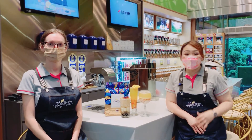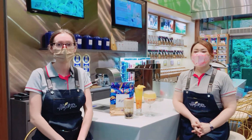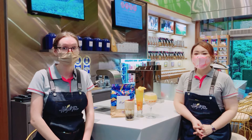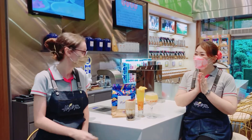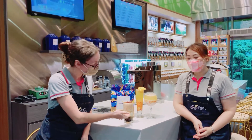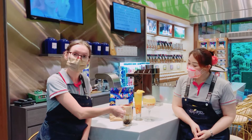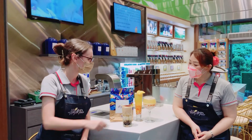Now, we invite Kelly to introduce some delicious drinks to everyone. Hello everyone, welcome. The first drink I will be introducing today is our Classic Assam Fresh Milk Tea. Here we have coffee jelly, some fresh milk tea with ice, and our Classic Assam Black Tea. On the top we added some fresh milk foam, and on the top here we burned some brown sugar.